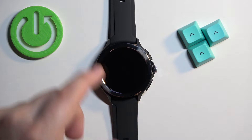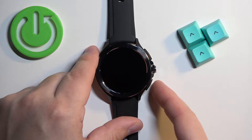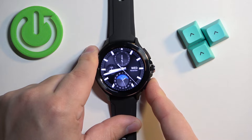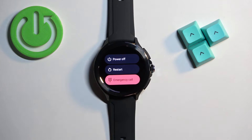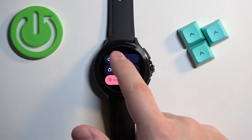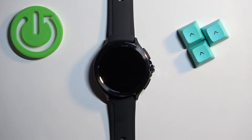First thing we need to do is to turn off our watch, and you can do it by pressing and holding the lower button. Keep holding the button until the power menu appears on the screen. After it appears, tap on the power off option to turn off the watch and wait until the watch turns off.